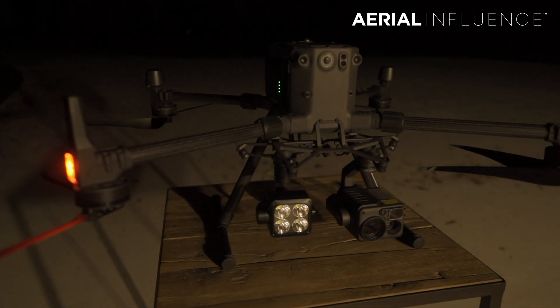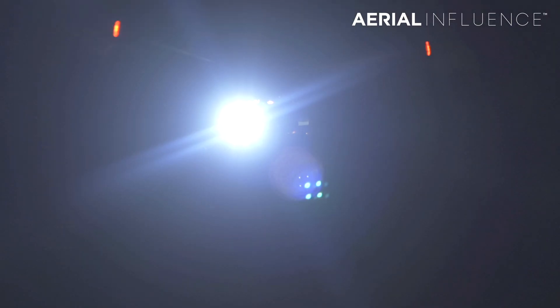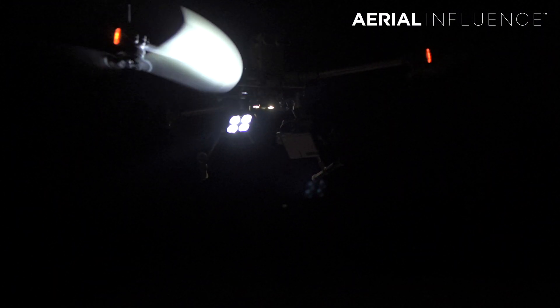One thing that is ready for prime time is this new spotlight — the Wingsland Z15 spotlight. This is one that you can attach to the Matrice 300. It works in conjunction with the camera, the H20 or the H20T, or any other gimbal you put in that first slot. You can sync it up to the movements of the camera as well, so as the camera moves left, the spotlight also moves left. They work in conjunction with each other, but you can also work them independently.